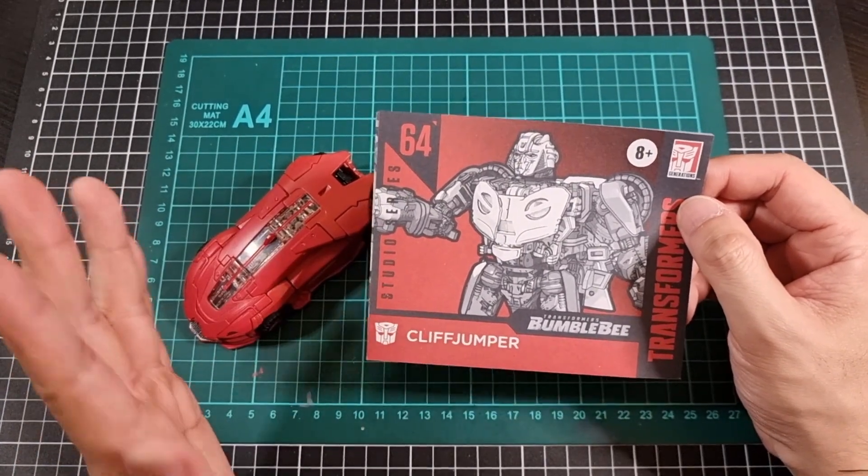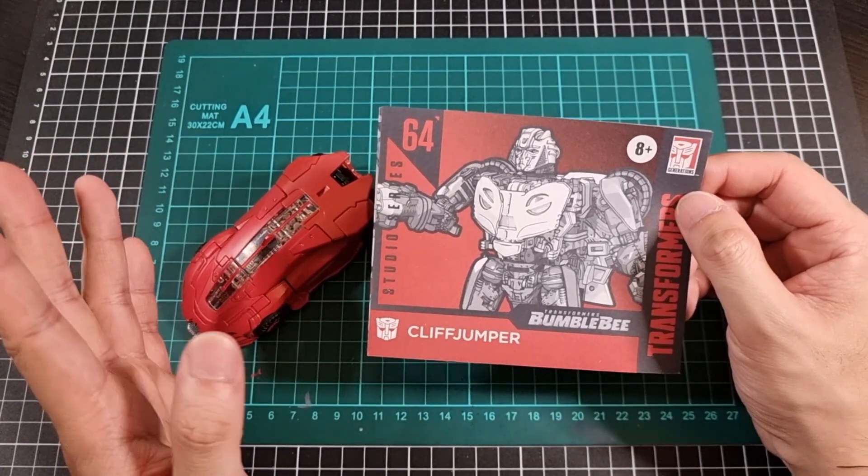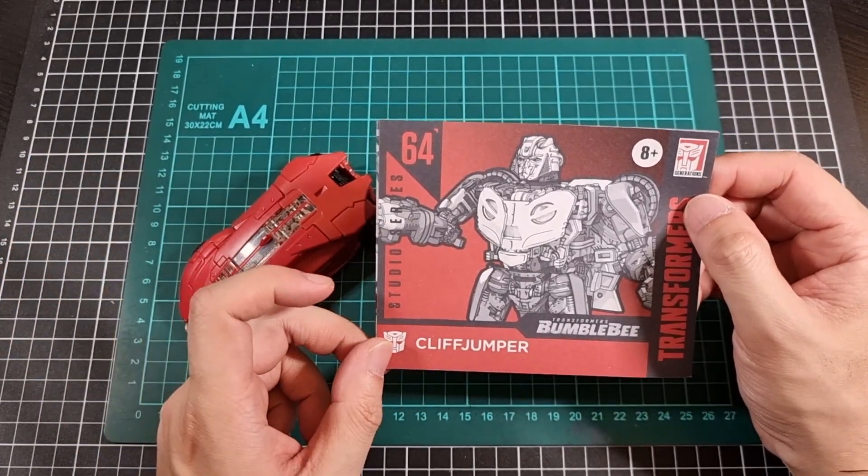Robot mode overall — it's okay. It just has a bit more kibble than desired.